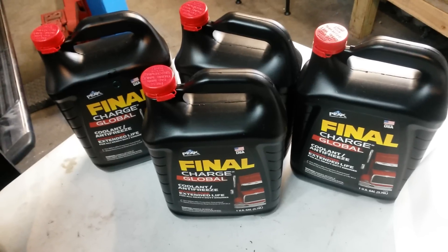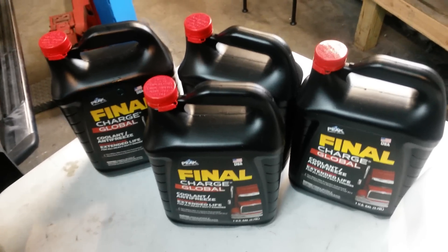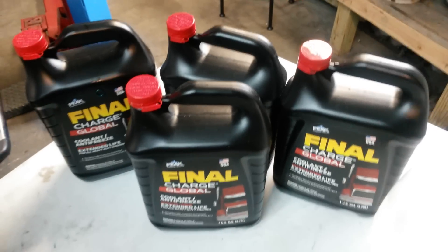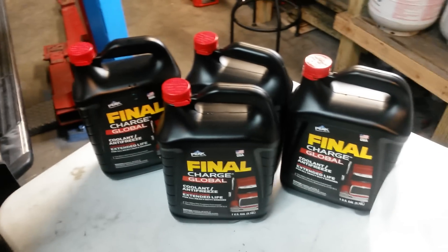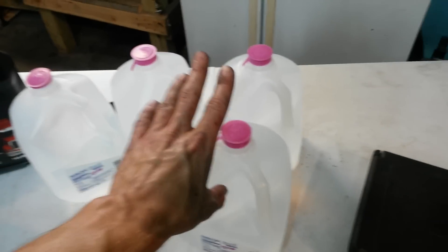For me, I've got 350,000 miles on my truck, and this is the third set of Final Charge I've gone through due to engine rebuilds. So you're going to need 3.5 gallons of that and then 3.5 gallons of distilled water.